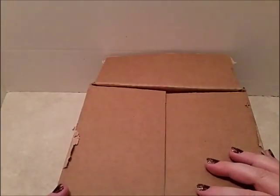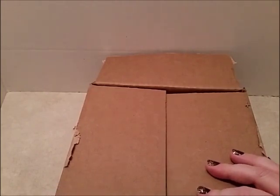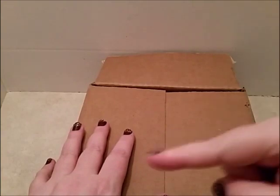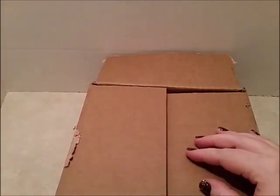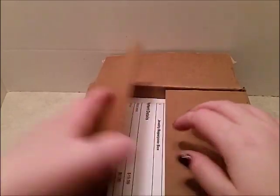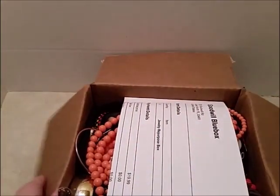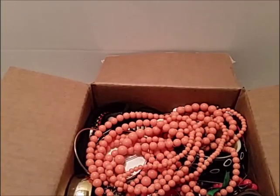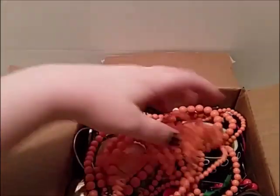Hi guys, it's me over here. This is my Goodwill blue box — five pounds of repurposed jewelry. I just cut the tape on it. As I said in my previous video, I explained all that and showed you how to go get your own. So let's get into unboxing it. Right on top we have just the invoice.